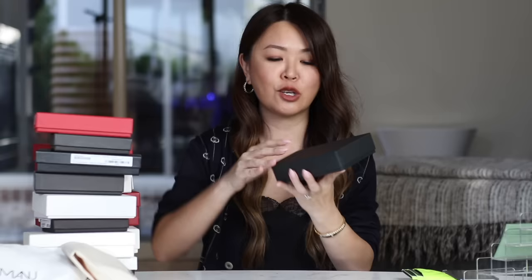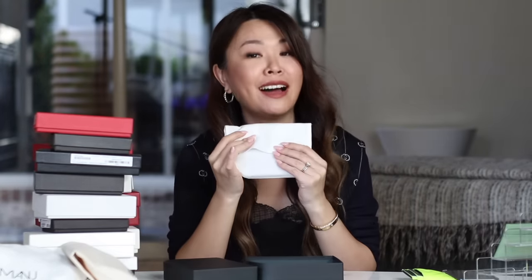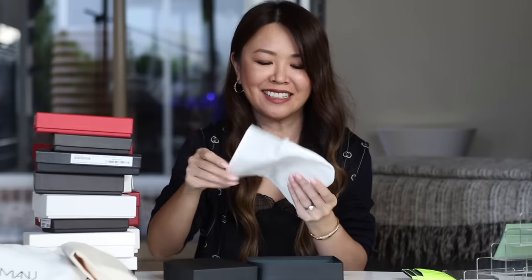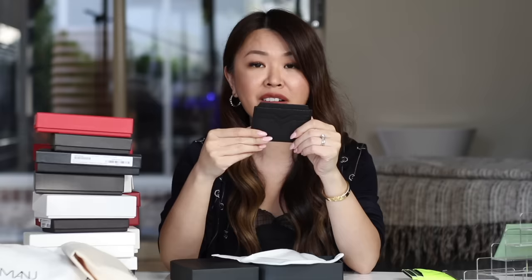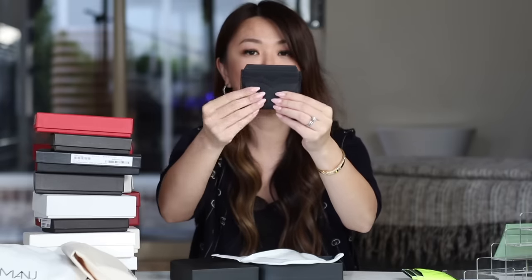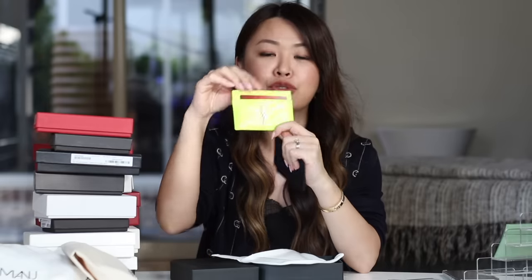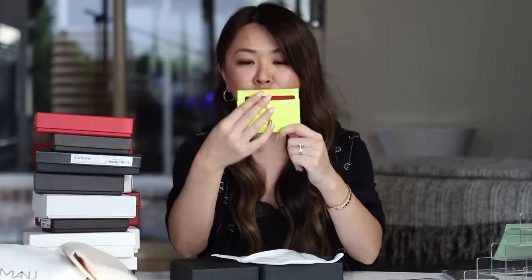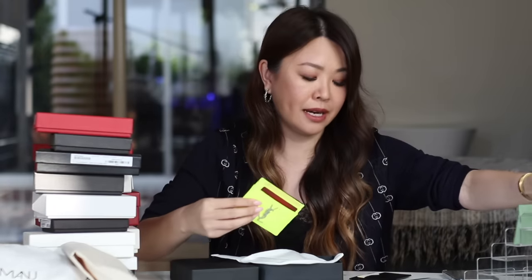The Vilextra cardholder is well under $500. It does come with a dust bag in a curved shape — I like that. Vilextra products are actually made in Italy. The leather is similar to Hermès Epsom or Prada Saffiano — it's a pressed, stamped leather, very durable. This one has three slots in the front and three at the back, but it doesn't have a center compartment for additional cards. I really like the triangular detail on the slots — it's not just a straight horizontal line, it adds a nice bit of detail.